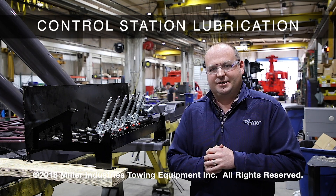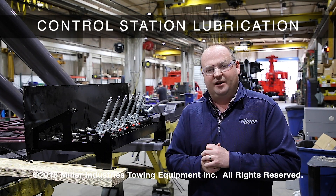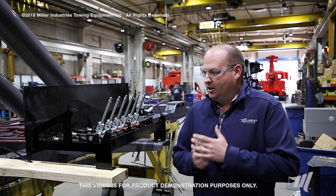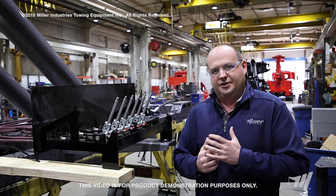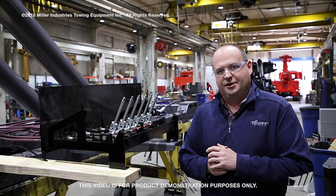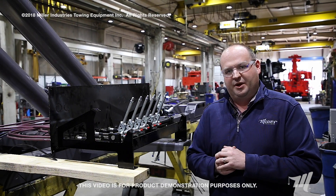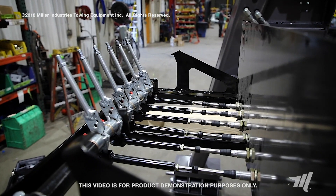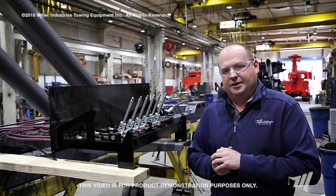I'm Billy Drain with Miller Industries and today we're back at the large wrecker assembly area to talk about some preventative maintenance items, namely on the large wrecker control stations. We have here a century style control station. The century style valve and control station — the valve is located up towards the front of the wrecker underneath the main boom pivot. The control stations come out via a cable control system, both on the driver and on the passenger side.